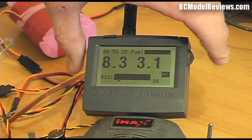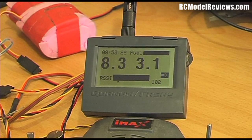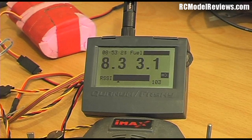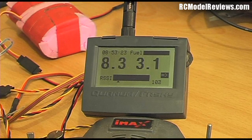It also has a little fuel gauge, because you can get a fuel gauge sensor for nitro or gas planes to tell you how much fuel is left in the tank. I'm a little dubious about how effective that is, though — depending on the model's attitude, the sensor will probably give wildly varying readings, much like a car fuel gauge going up and down on hills. But it would give you a rough indication.